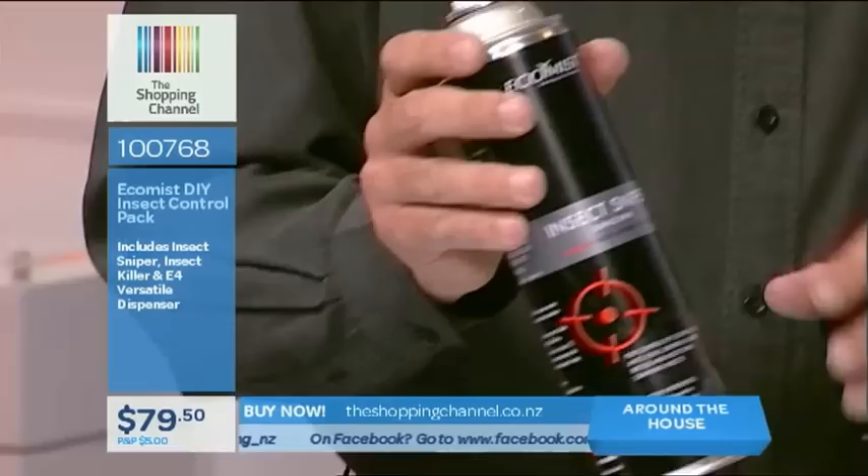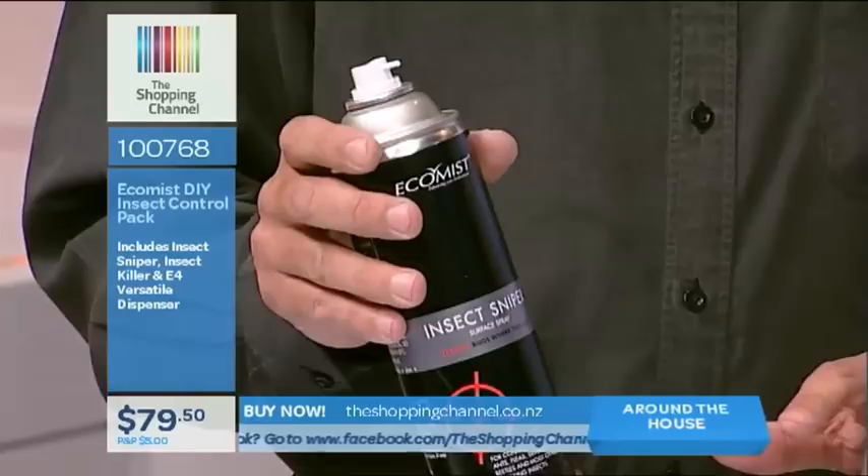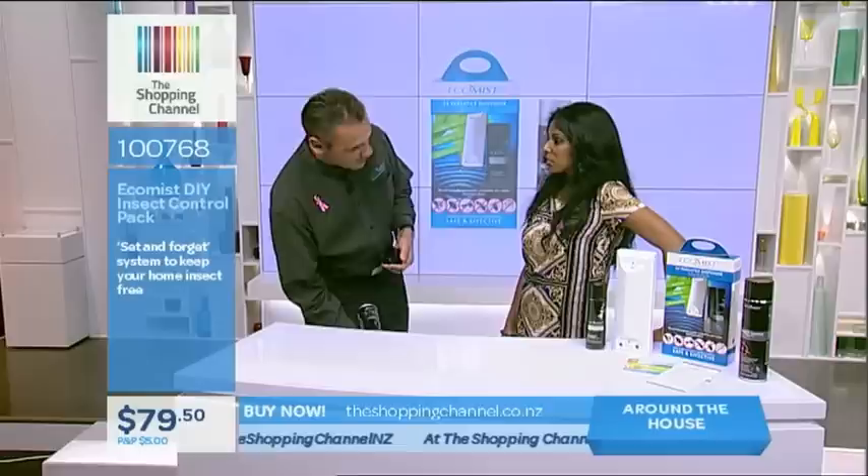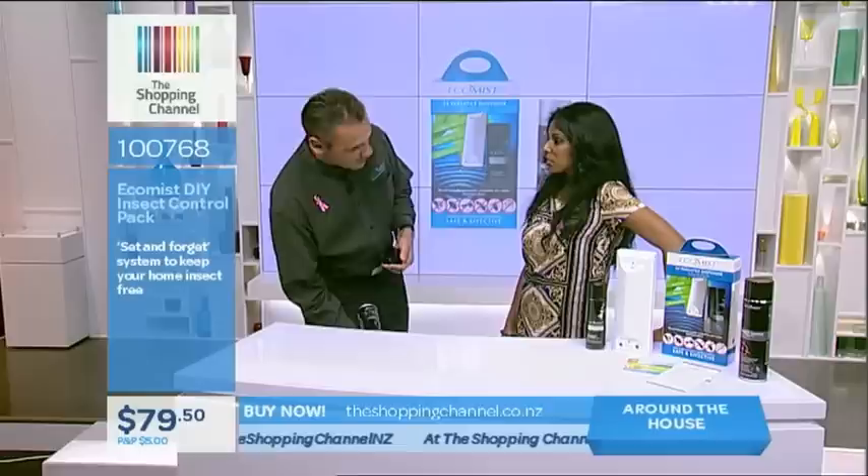It does leave a residual spray, so it'll last about a month. Obviously if you're cleaning, that's going to break it down. Also at this time of year it's good to have a blitz of the barbecue and your outdoor furniture — spray under the tables and under the chairs, because you don't know what's been crawling around there when you're pulling it out for summer.